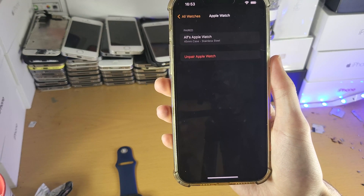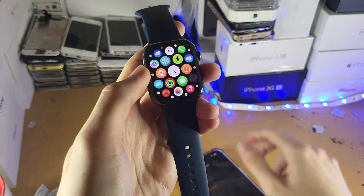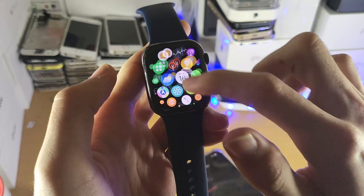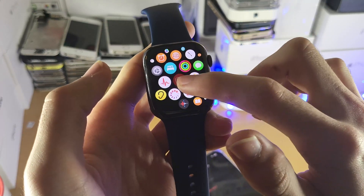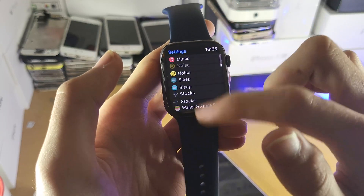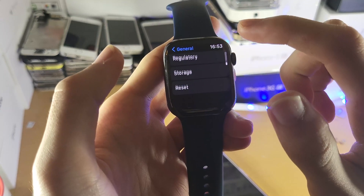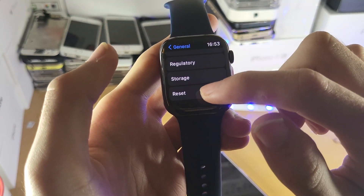Now, if you don't have the iPhone which is paired to your watch, what you can do on the watch itself is make sure you are brought to this area here. You just want to find the Settings application and open it up. Inside the settings, we just need to find General — which I just scrolled right past — and once you're here, you want to scroll to the bottom until you tap on Reset.